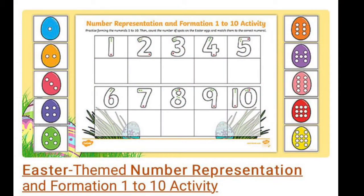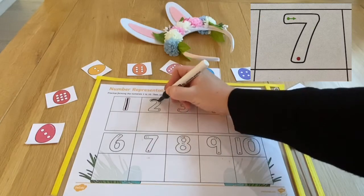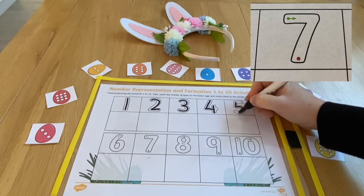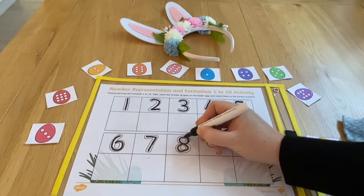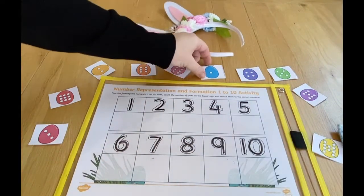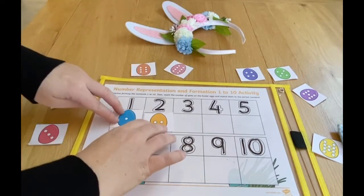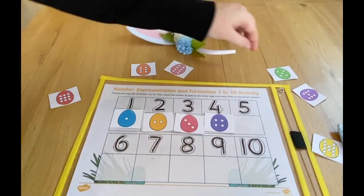Children can practise their number formation and counting with this activity. To form each number they simply follow the arrow and finish at the red dot. The number formation sheet is accompanied by a sheet of eggs. Cut and lay these out and then children can match the number of dots on each egg to the correct numeral.